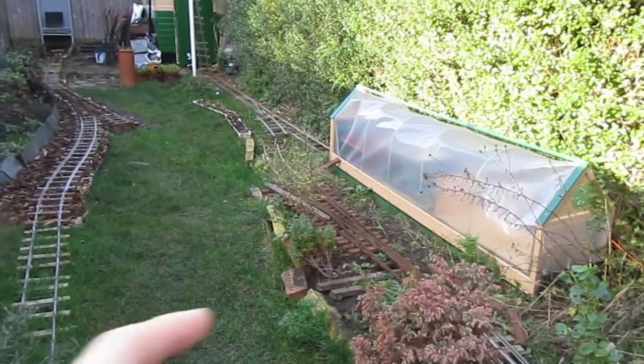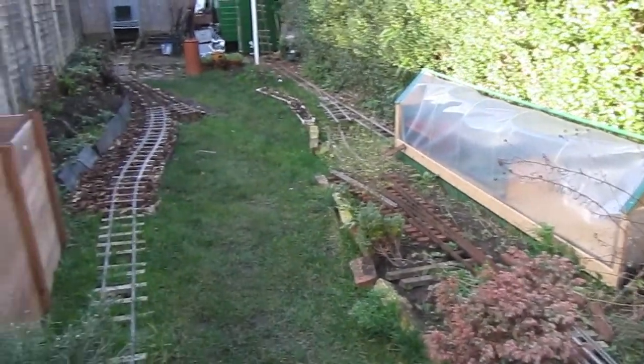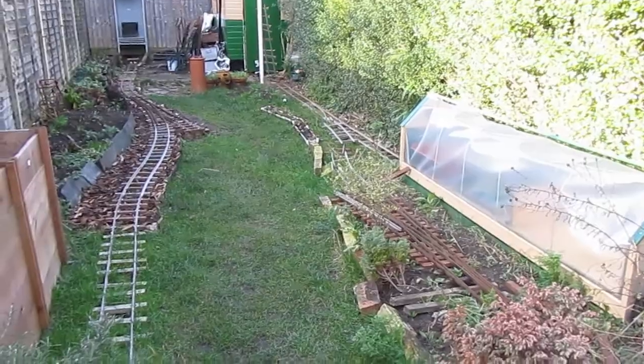This bridge section is going to connect this set of points with that set of points, and it will be removable so that I can then mow the lawn in one strip.